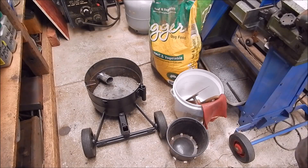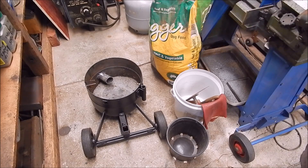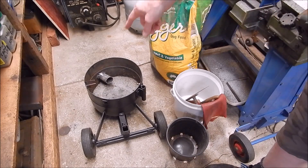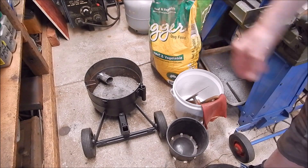G'day, it's Rob here again. I've had a few inquiries lately as to what's happening with the little LPG 10kg gas cylinder melting furnace that I'm making up. And I've got to the stage where I'm adding the perlite mix into it to insulate it.